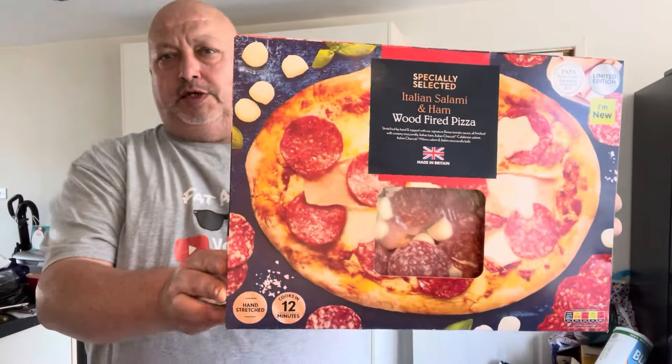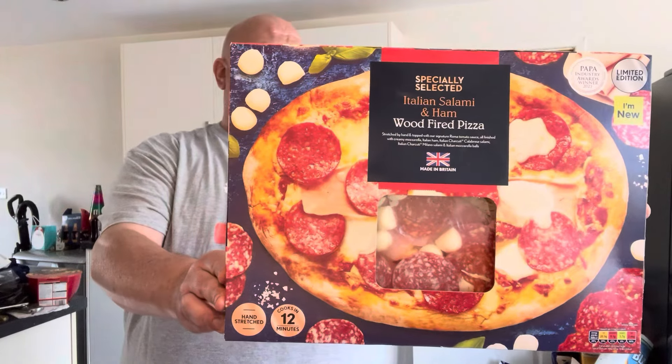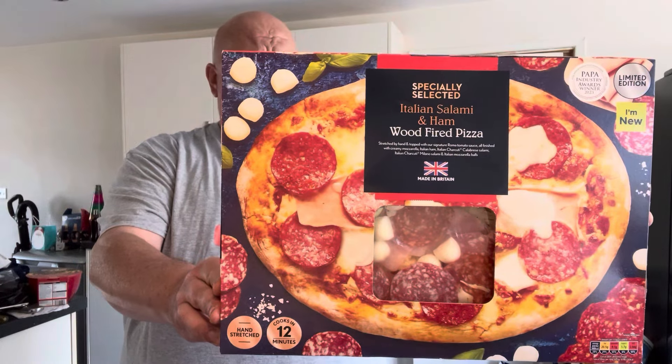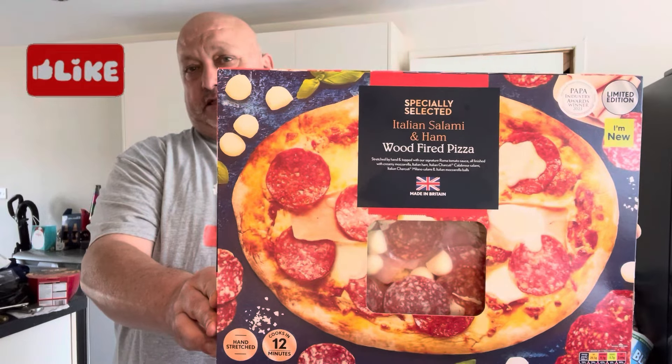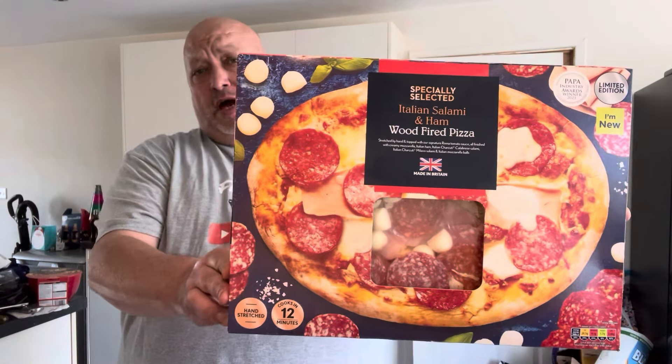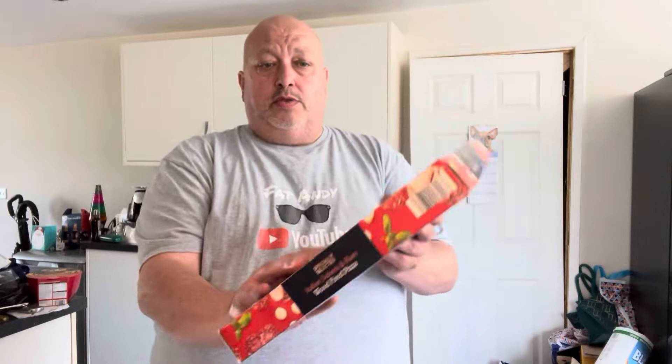Hi all, Fat Andy here. I've just been up to Aldi's. They've got these limited edition Italian salami and ham wood-fired pizzas. £3.79 each. They're fresh, they're not frozen, especially selected — so that's new.